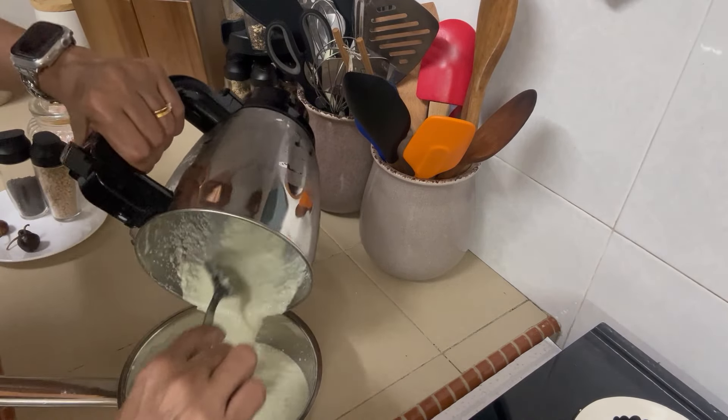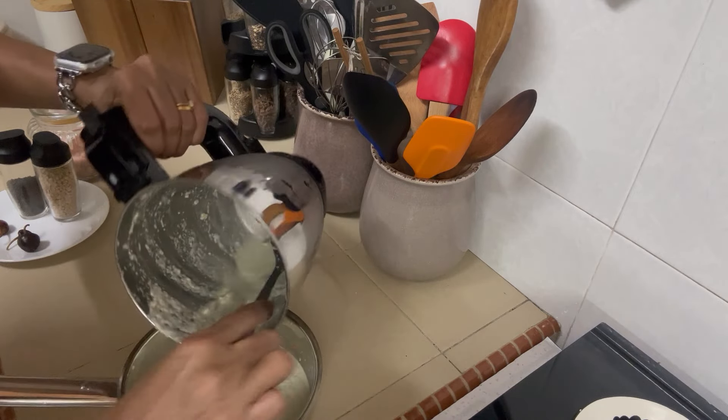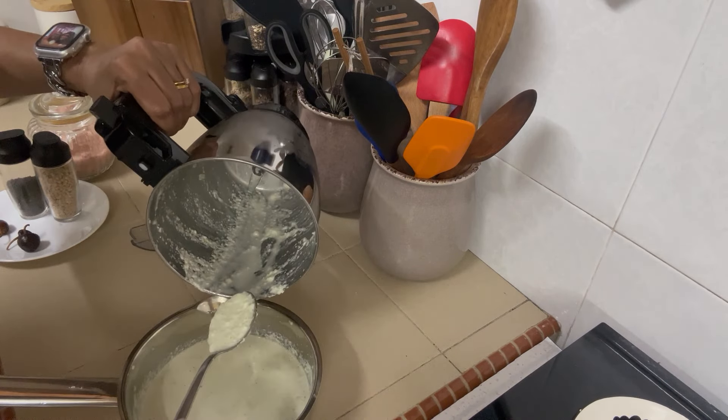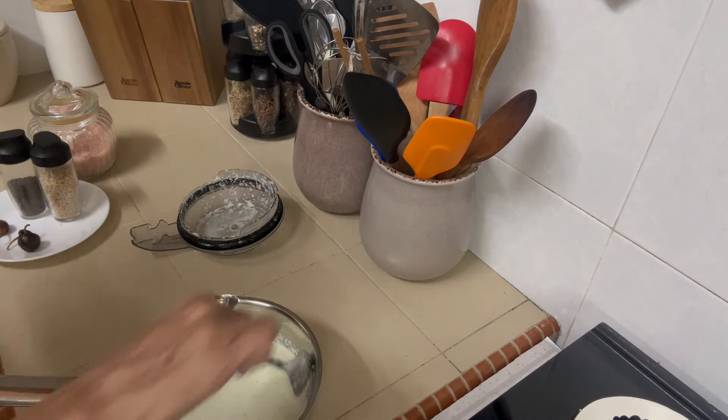I ground it a little bit more because I felt it wasn't properly blended and I added a little more water, so it's a bit watery — but it doesn't matter. No real hard and fast rules. I'm going to put it in the pan now and heat this.